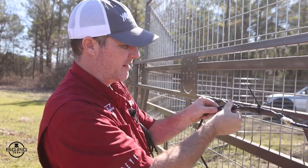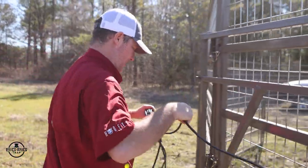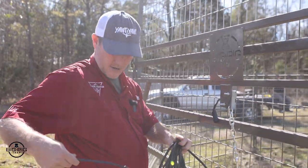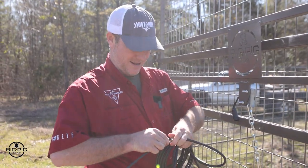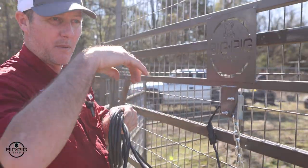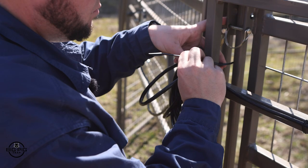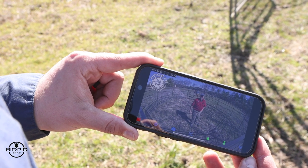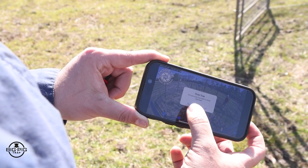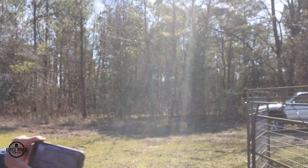Plug the gate cable into the splitter, run it through, and plug it into the latch. Zip tie it for stability and structure to keep it in place. Now we're up and running and live streaming — you can see we've got a wild hog inside the trap. Once you're ready to catch them, press the down arrows on the camera, press yes, and the gates fall. It's as simple as that — you're ready to start catching pigs.